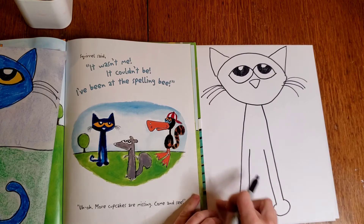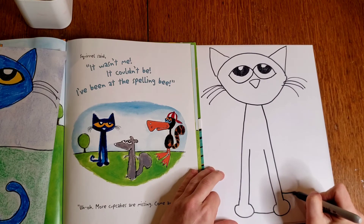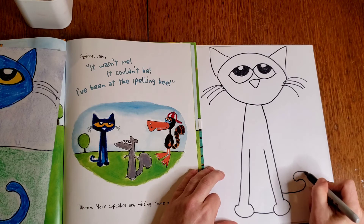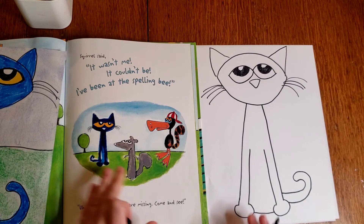Now you can add a tail on either side. You can't see Pete's back legs, but his tail has a nice curve. So I'm going to draw a line up, make it curve, and come right back around for a tail. And that's Pete the Cat!